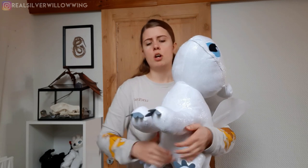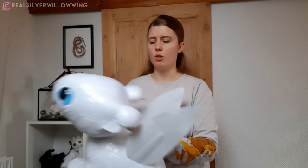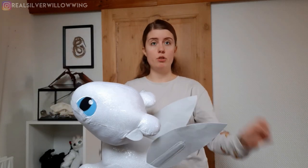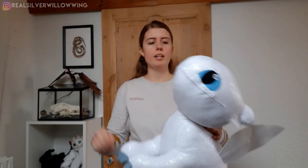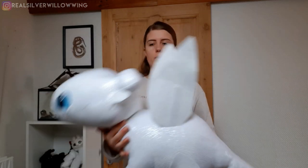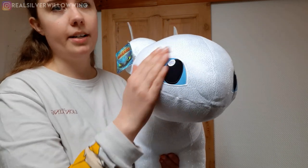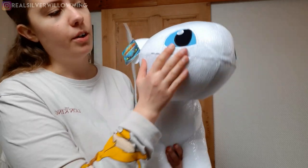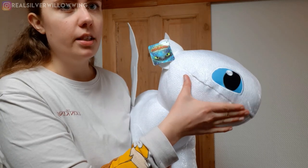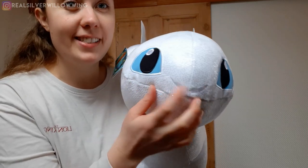Her leg seems somewhat sturdy. She might be able to stand, but I'm not sure. That was a problem with the Toothless one of this size — he could not stand because he was too big and not stuffed tightly enough. If you look at her face, she has her big blue eyes and a little mouth. You can kind of see the stitching roughly, but it does look like a smile, which is nice. Got the little nostrils, very cute.